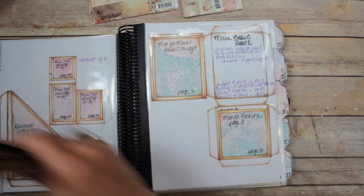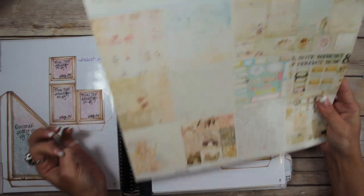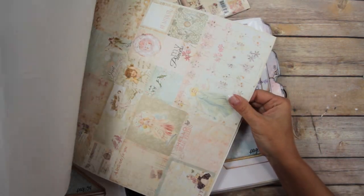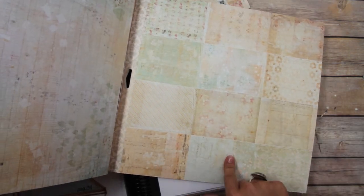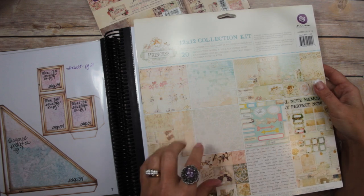Then I got to thinking: what if you don't have the 3x4 journaling cards, or what if you have paper collections like this one — Princess, also by Prima? I have most of the collection but I don't have the 6x6, 3x4, or 4x6 journaling cards. However, they usually have sheets in the back — there are some 3x4 cards right there. So I thought I'd make it using just the 12x12 sheets with the 3x4 cut-aparts inside the collection.